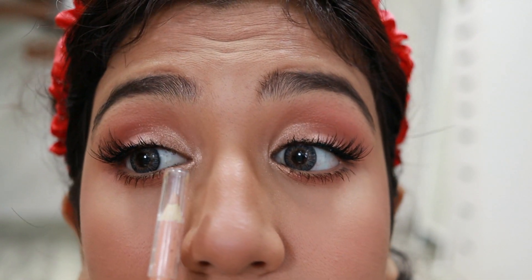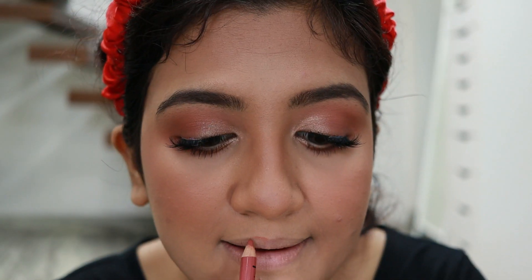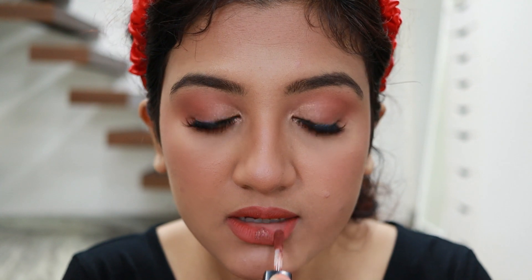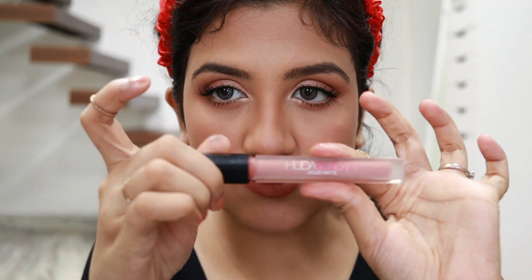For the lips, I'm lining with the Nika lip pencil in the shade Pillow Fight, slightly overlining, then filling in the entire lip. Next I'm applying Huda Beauty Liquid Matte in the shade Trendsetter all over, then using Huda Beauty Liquid Matte in Bombshell in the center.